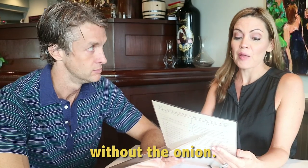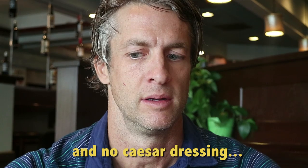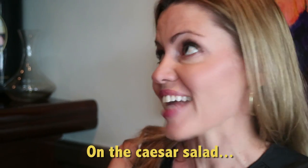For lunch I'll have the Caesar salad without the onion, no croutons, put the chicken on the side and no Caesar dressing on the Caesar salad.